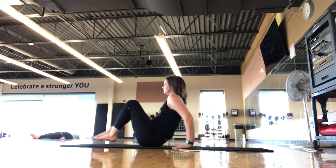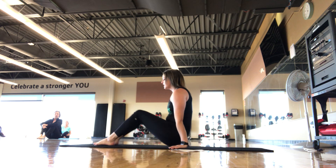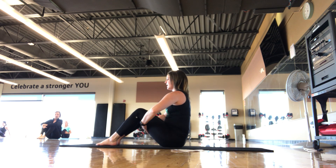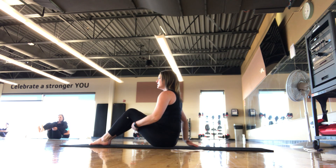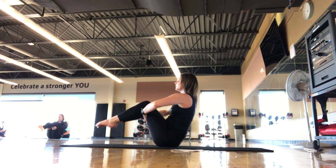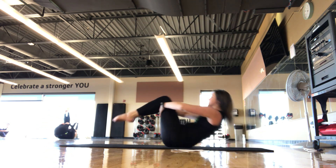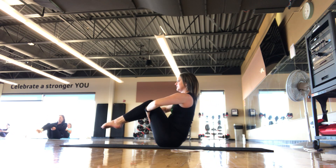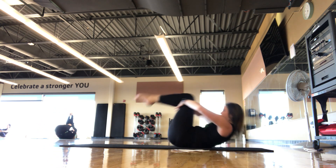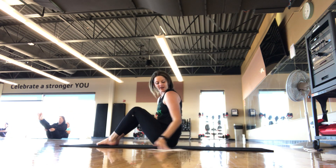Press up to a seated position. The next exercise is rolling like a ball. Modification: hold back behind the thighs, little scoop and tuck of the pelvis, lift your toes into a balanced boat position. If you want to add on, make sure you have room to roll back — we are only rolling to the shoulders, not to the neck. Pull up into that little ball, inhale, exhale, roll back nice and slow to the shoulders, scoop back up. Try to keep the same angle in the legs. Core engaged, come all the way up.